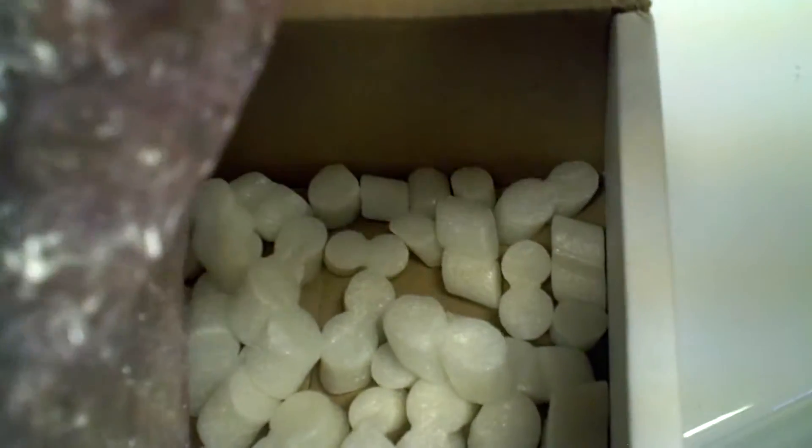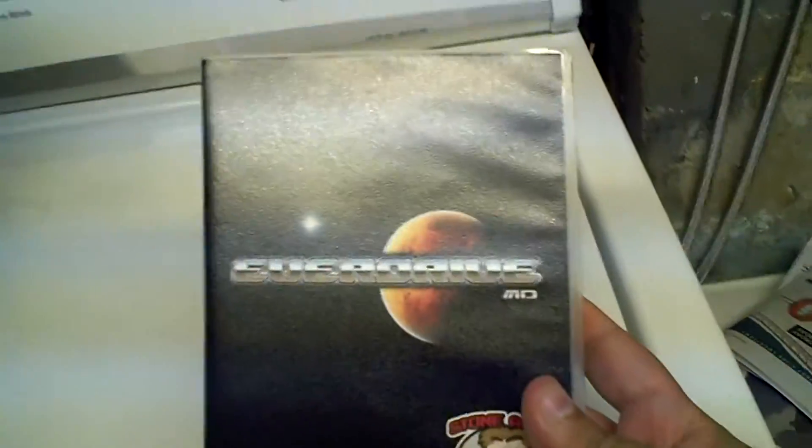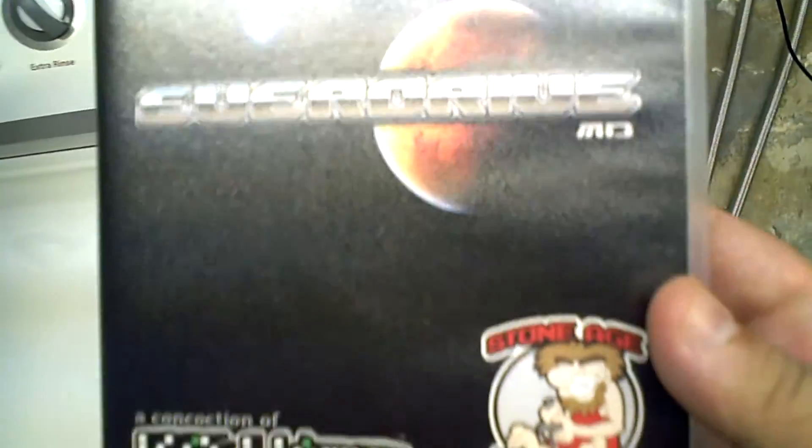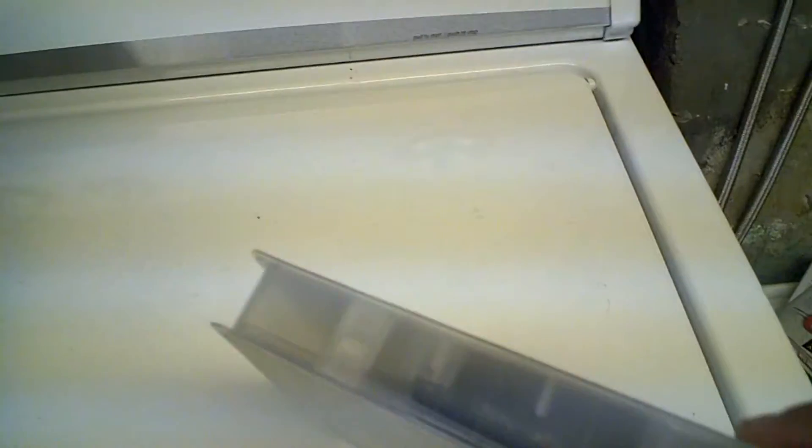Damn peanuts, I hate those things! There's more in the bottom — oh my god. And this is it: the EverDrive Mega Drive. This is the first of the EverDrive series.